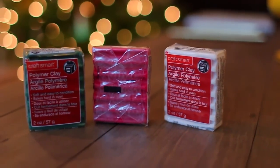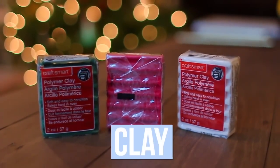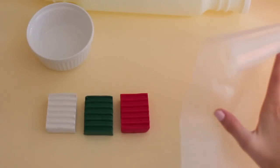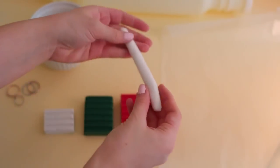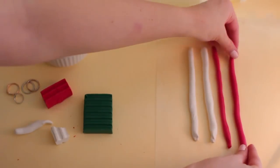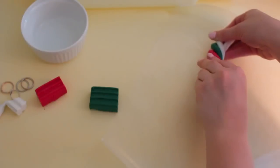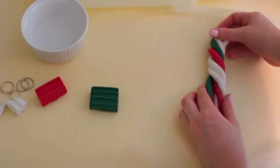This second DIY is also extremely simple — you only need two things for it. The first is polymer clay, which is basically just oven-baked clay. I chose red, white, and green, but you can choose whatever colors you want. You're also going to need some metallic paint. To get the marble effect, I'm rolling up all the clay into what looks like a candy cane, and then I'm going to keep rolling it until I get it into the shape of a ball.